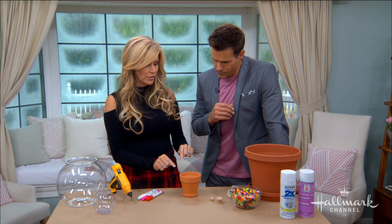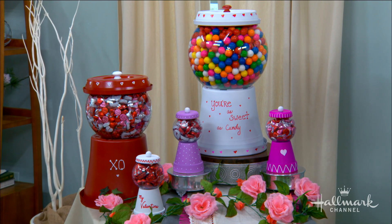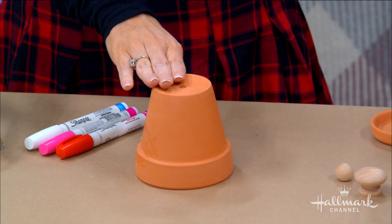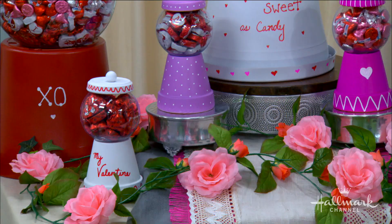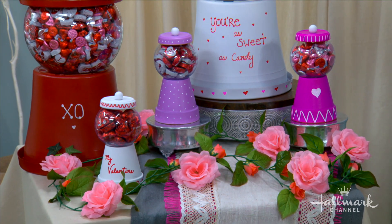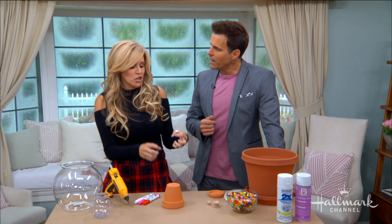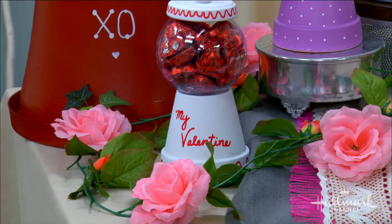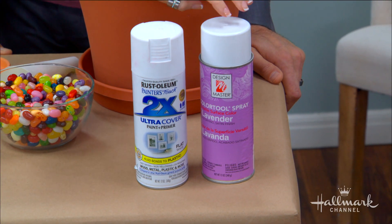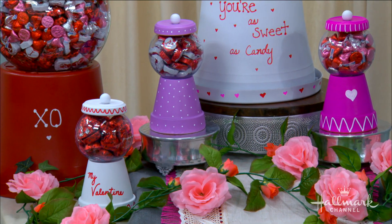The first thing we want to do to turn this into those — which actually look like gumball machines — we want to take your little pot and turn it over. Now this is where you would want to paint it. I've got purple, pink, white, and red. I used spray paint for those. On the plastic one, spray paint went on perfectly, but on the terra cotta it was a little thirsty — the color didn't go on right away. So I added a little primer first, then followed it up with the color. Otherwise it gets sucked in — terra cotta is very absorbent.